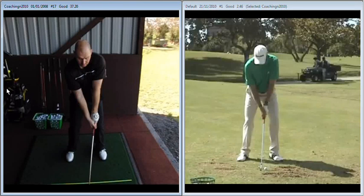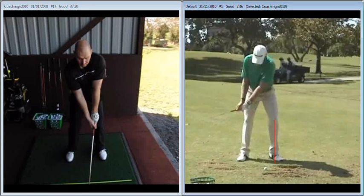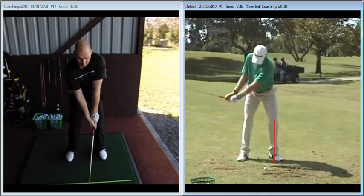Having said that, I want to work a little bit further on your leg action also. If we take a little look here at Grant Waite and we put a line down from his left knee, we are going to see that in the first move away from the golf ball the left knee doesn't work inwards — the left knee works more out towards us as we are looking at the screen.